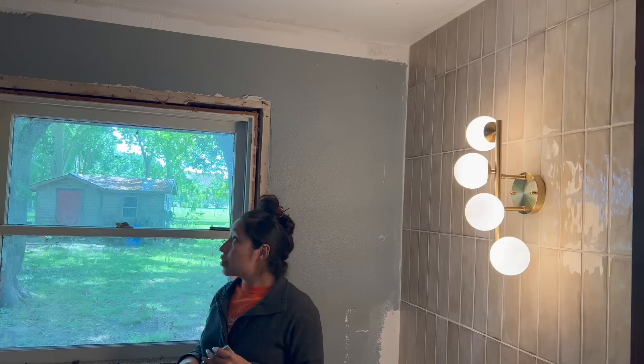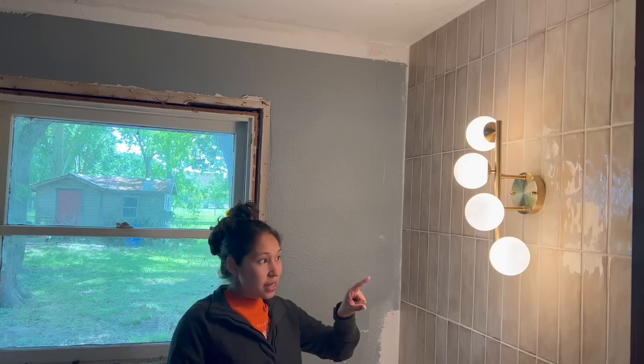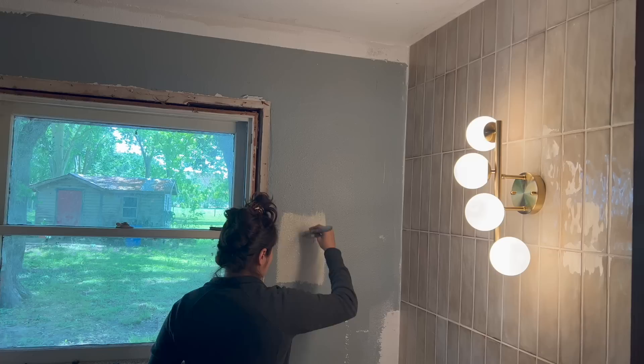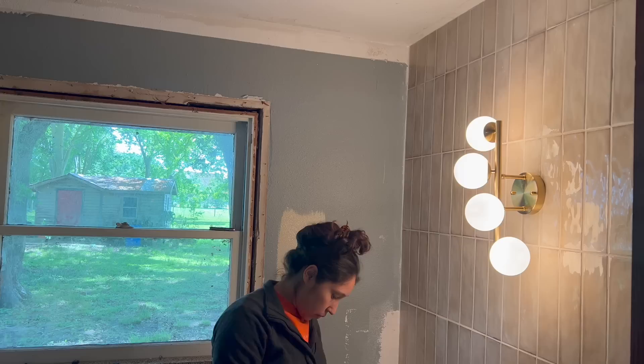I'll go ahead and knock that out, and also add the new trim to the window. But before we do that, I'm going to add some samples to the wall. I feel like these light bulbs are a little too yellow for my liking — I usually like using daylight bulbs. I'm going to see what the colors look like under these lights and under daylight to see which I prefer. I picked up a couple of samples — they're very neutral and similar. I always make sure to do a big swatch so I can really visualize the color. This color is called Studio Clay. Let's also go with Roman Plaster for the next color.